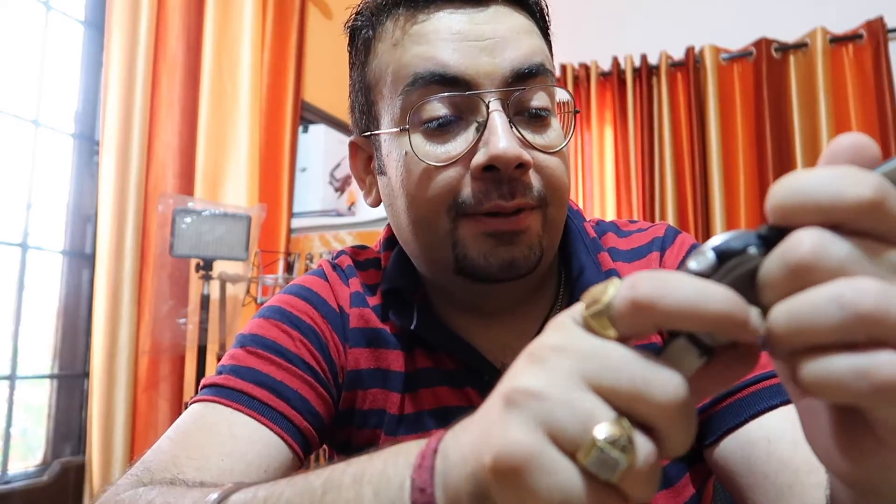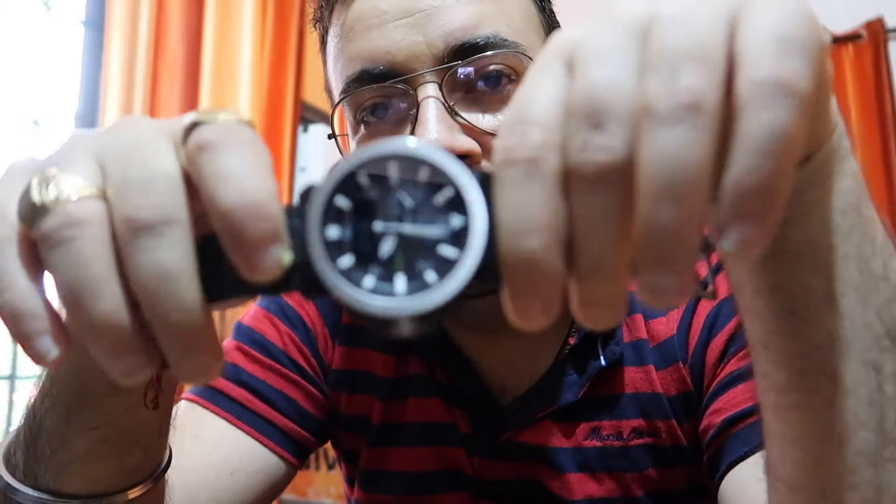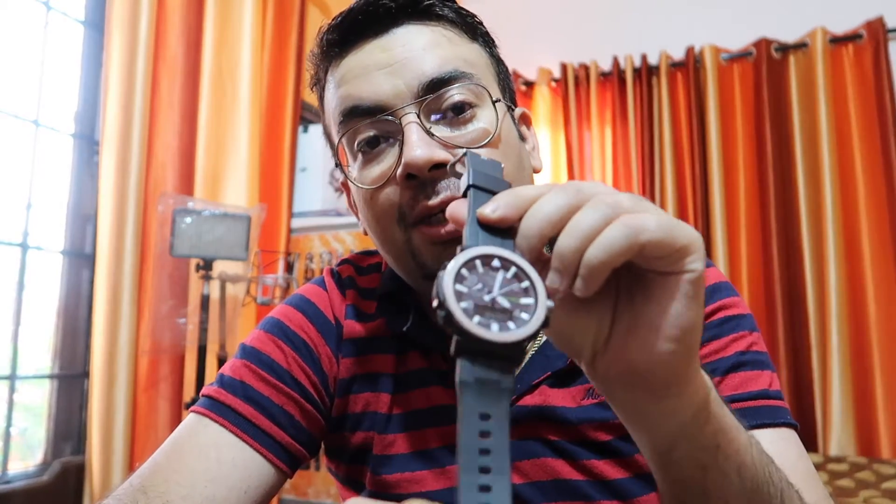Now let's talk about technicalities and sensors. The temperature sensor is quite accurate, but it's accurate only when not worn on the wrist. I'll show you a proxy — if you put it in place, you can see a little bit more temperature. The temperature sensor is so-so.